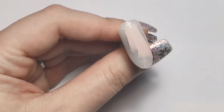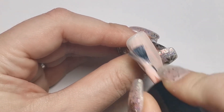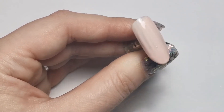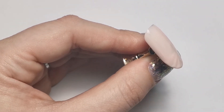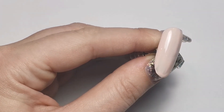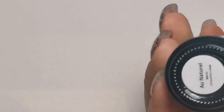First of all I'm going in with my base, which is going to be O Natural from Gel Perfection. I'm just popping a coat of that down - as you can see it needs mixing. I've given it a minute and I've done two coats of the very natural and it's just curing now.